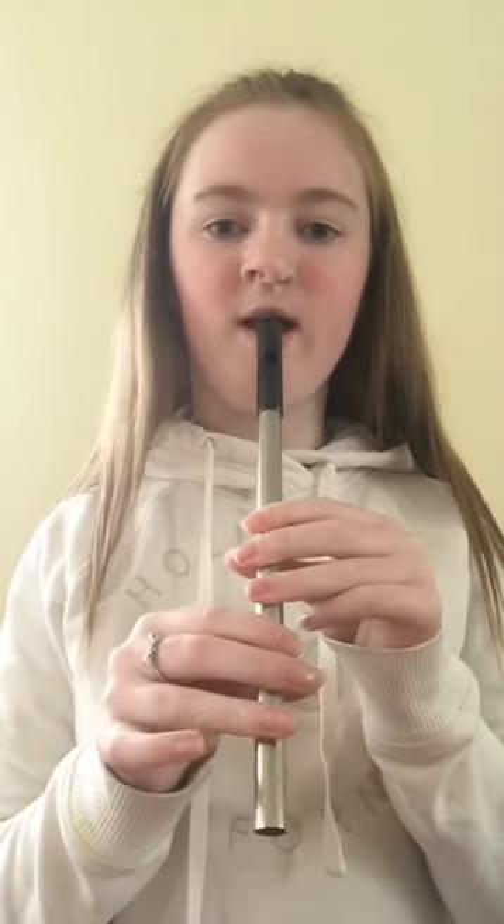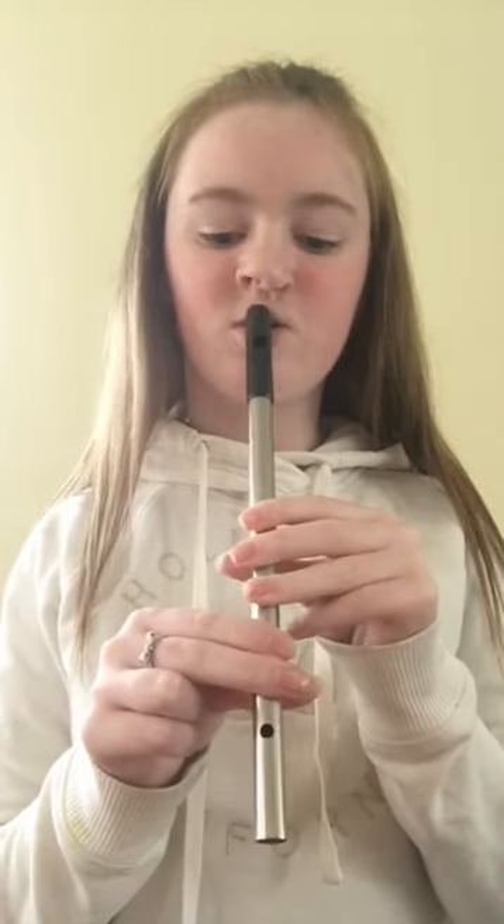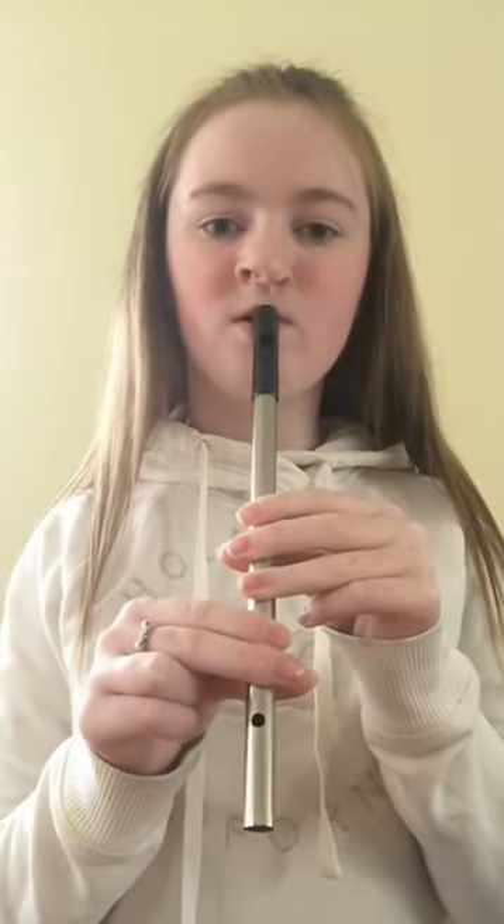Now we're going to try E, which is five fingers, so you take the bottom finger off. Make sure all the fingers are placed firmly down again. 1, 2, 3.